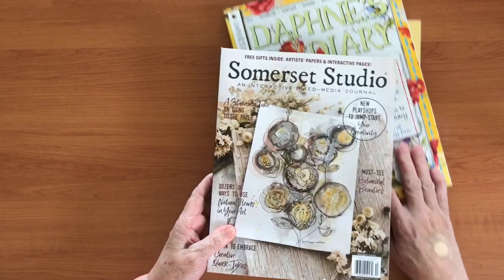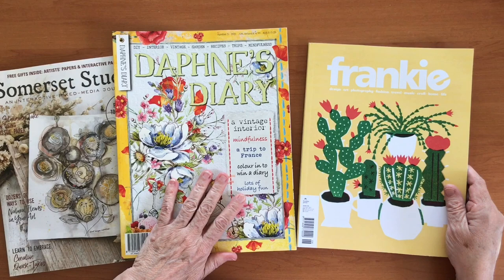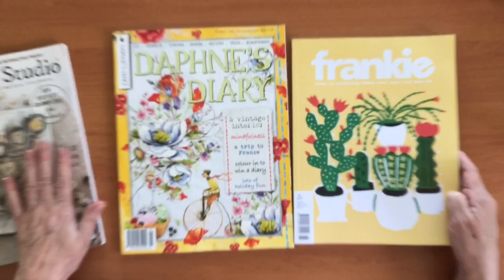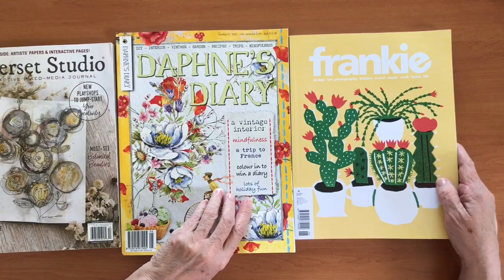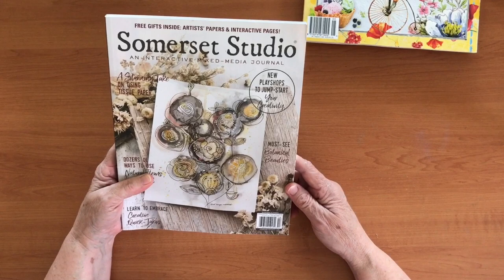I've got three magazines for you today. I'm going to start with Somerset Studio. I also have Daphne's Diary, which was gifted to me by a lovely friend — this is edition number five for 2021 — and she also gave me a copy of Frankie magazine. I'll try and remember to put a marker in for where each of the three starts, but my brain's not working real well, so we'll see how we go.